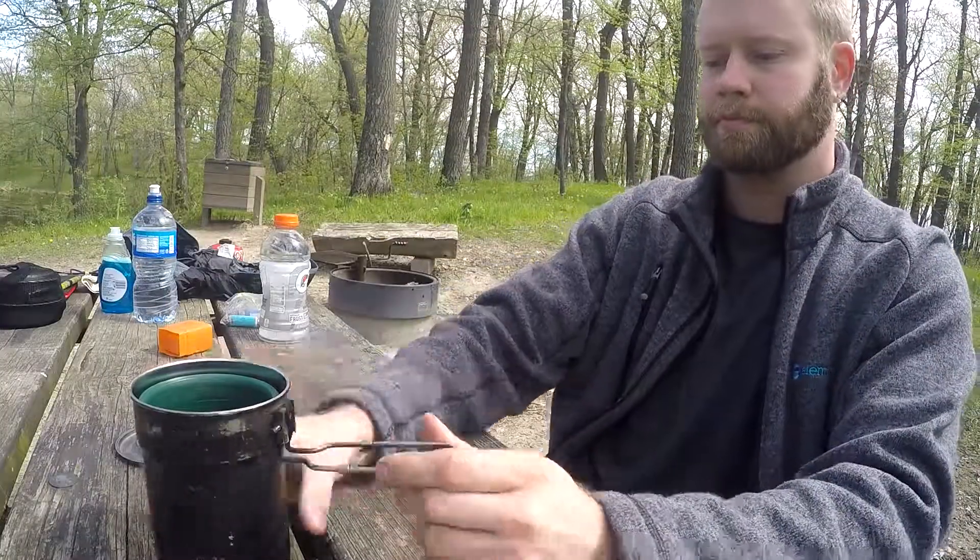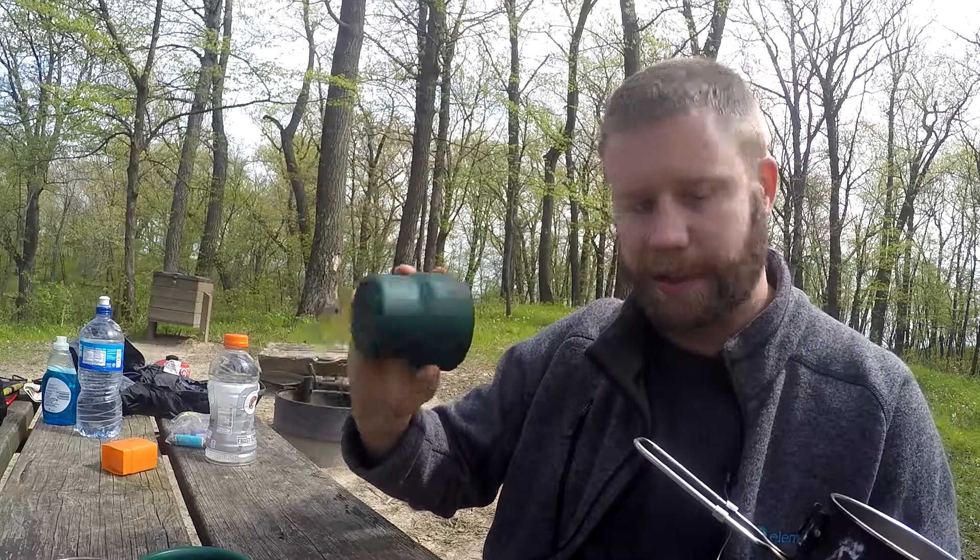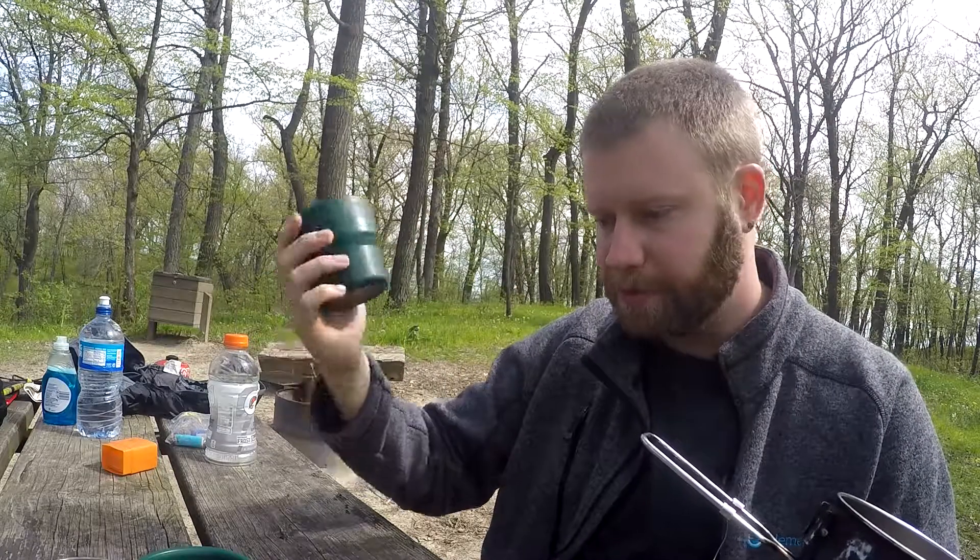It comes with two green cups, and these things are real thick too. So you could put coffee, tea, even your booze in here, and they're pretty thick. So if it is hot, it won't burn you. It's really nice.